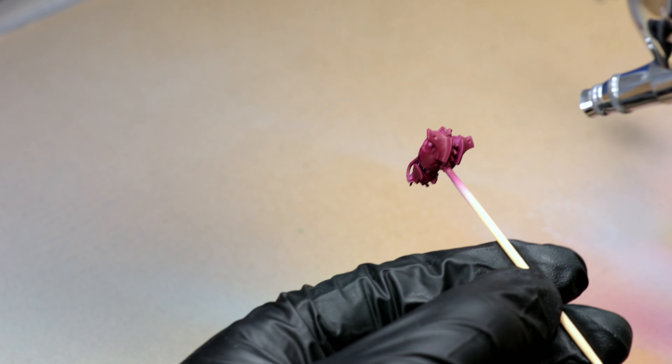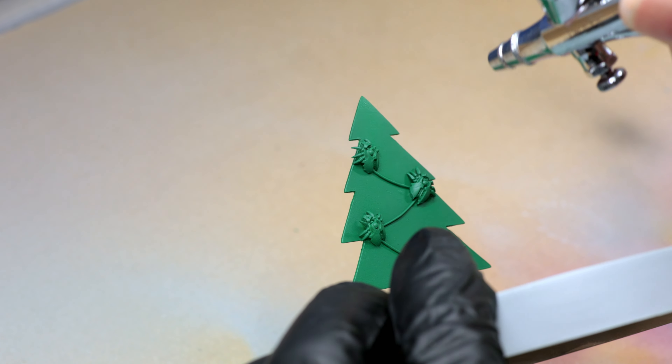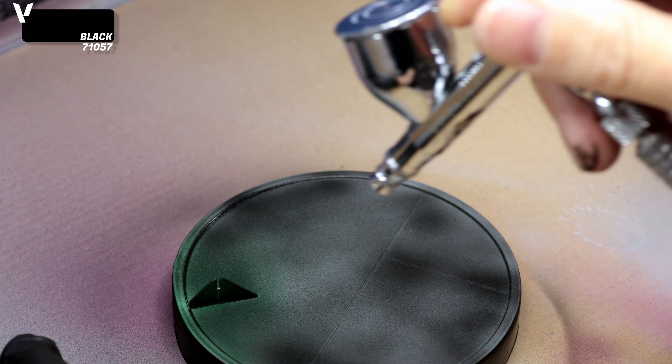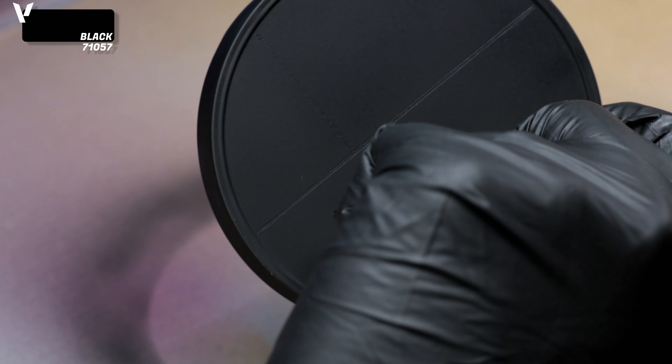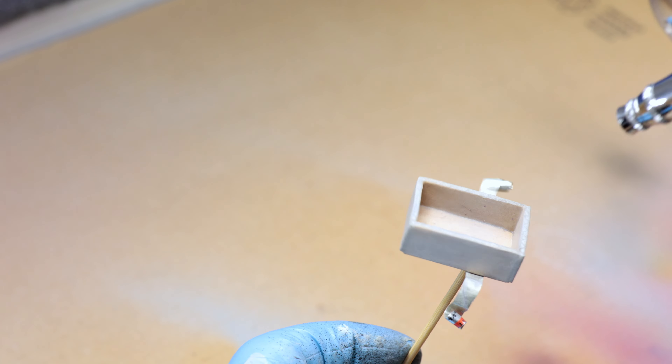Starting with Deep Green and a touch of Vallejo Black for the Christmas tree, spraying a few thin layers until getting a nice even color. The base itself is painted with Vallejo Air Black, and I repeat the same process for all the present boxes.